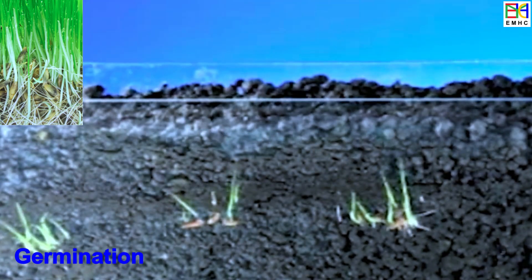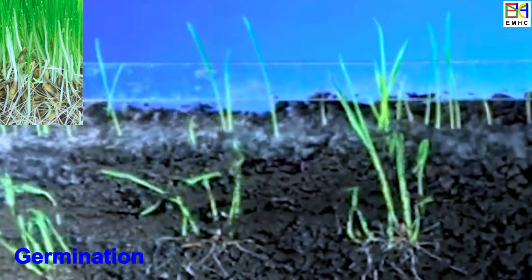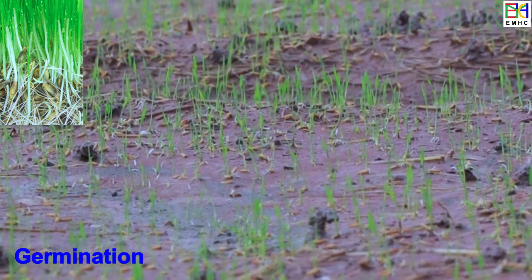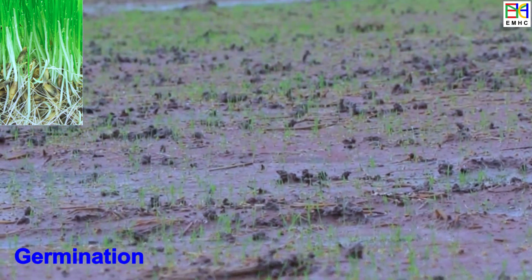Once the seeds have been sown, they begin to germinate. Germination is the process of the seed absorbing water, swelling, and sprouting a shoot and root. During this stage, the seedling begins to grow, develop, and facilitate the growth of the embryo.